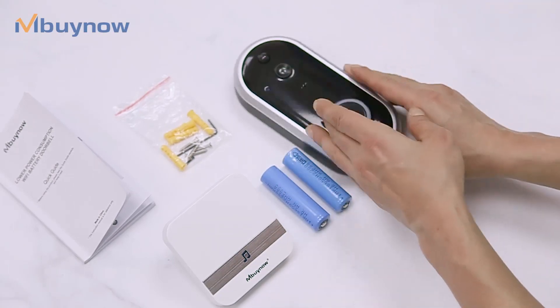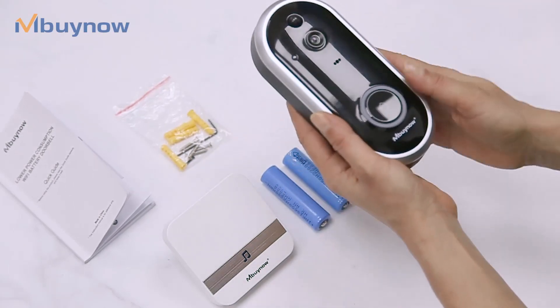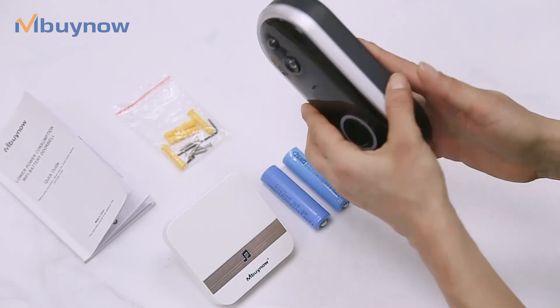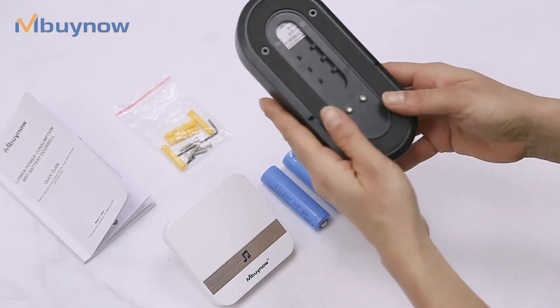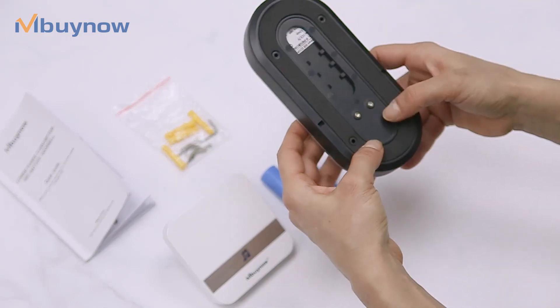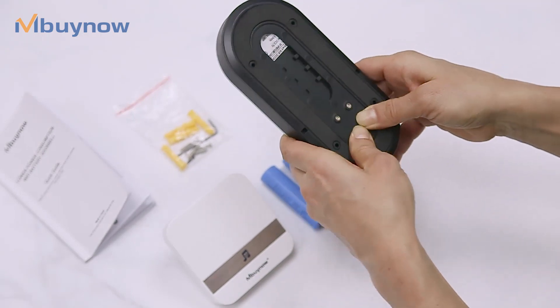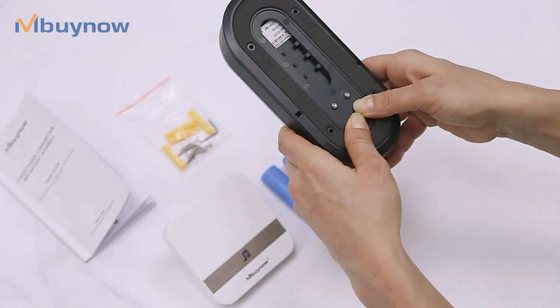Today I'm going to show you how to use and install our doorbell. First, what we have to do is to turn it and open from behind. You have to press this place and push forward to hear the click.